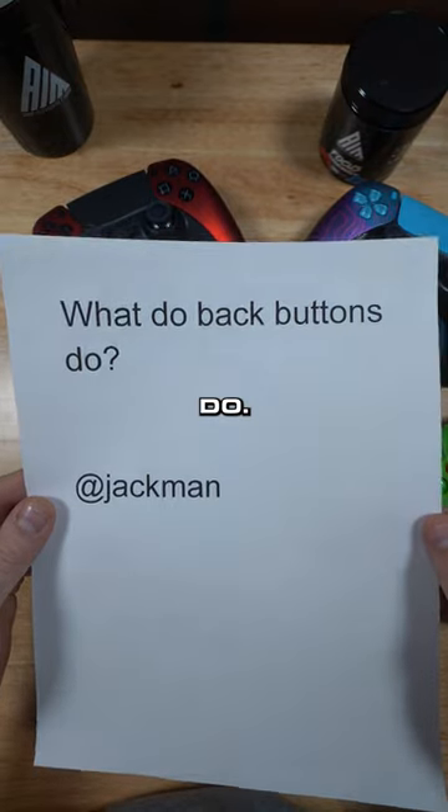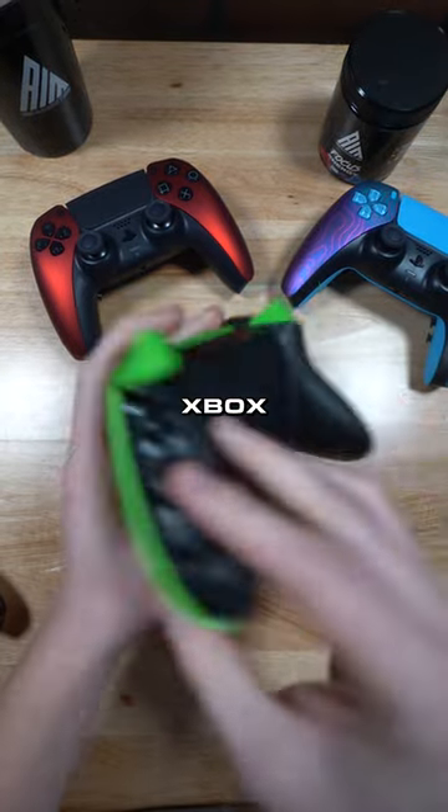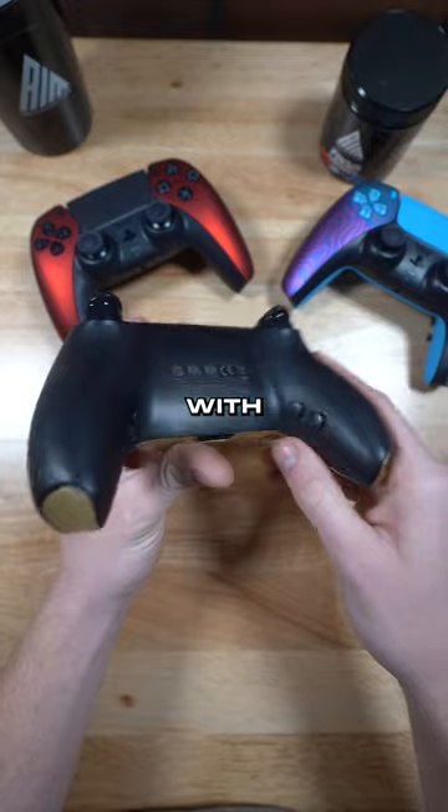Jackman wants to know what back buttons do. Let me explain it. So here's an Xbox controller with no back buttons, and here's a PS5 controller with back buttons.